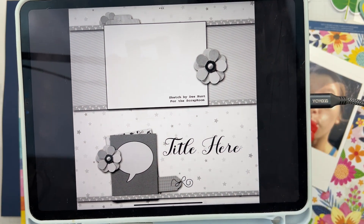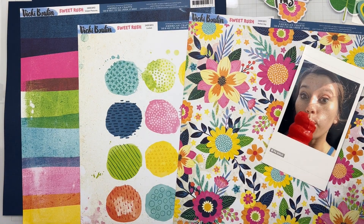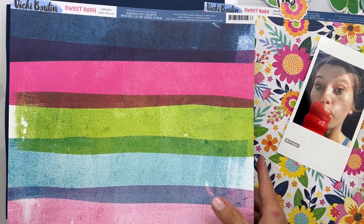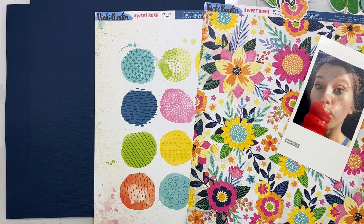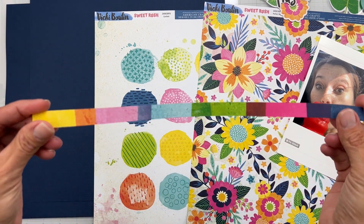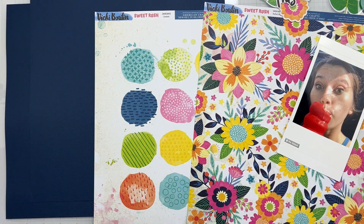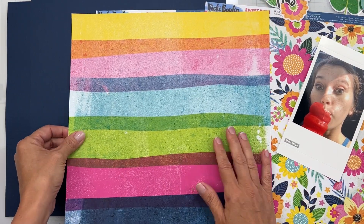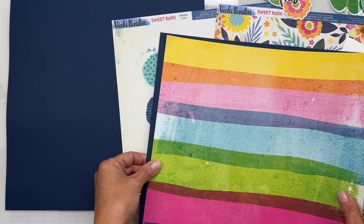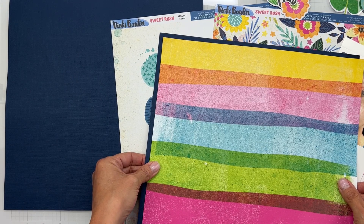There's a title down here — 'Sweet.' I was looking at this and thinking it would be a really great background, so I'm going to start there. I'll trim off the branding strip. Always take a look at your branding strips from Vicky Booten because they're pretty gorgeous. Here is my background — we've got this really gorgeous navy that's in our kit.